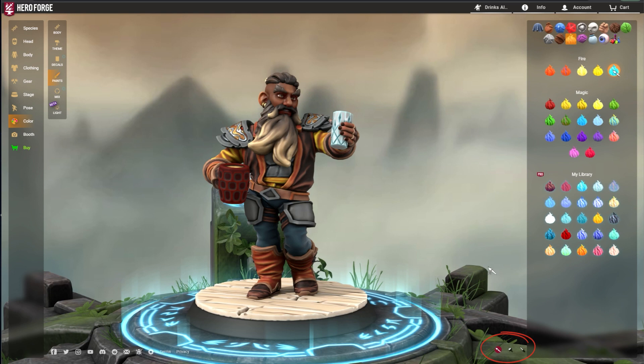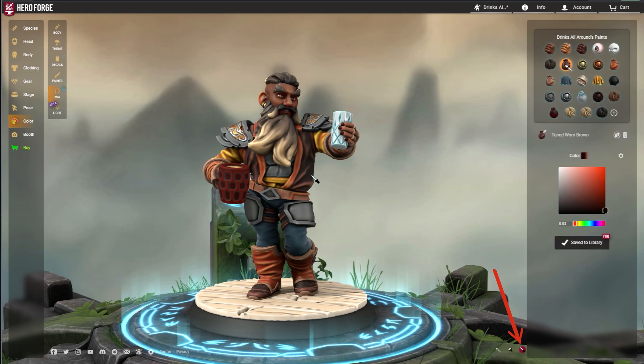When the Paint menu is open, three tool icons appear at the bottom of the screen beside the list of paints. These tools allow you to fill a color zone, fill a large area, or pick a color off of a Mini to reference or use elsewhere.